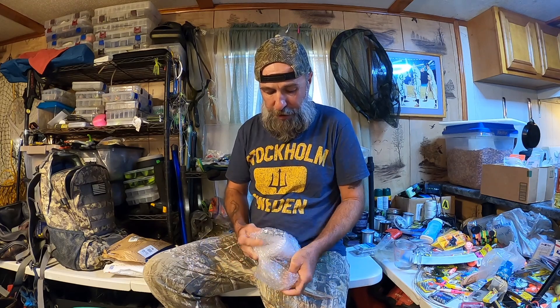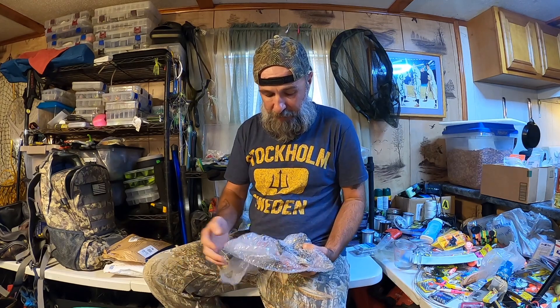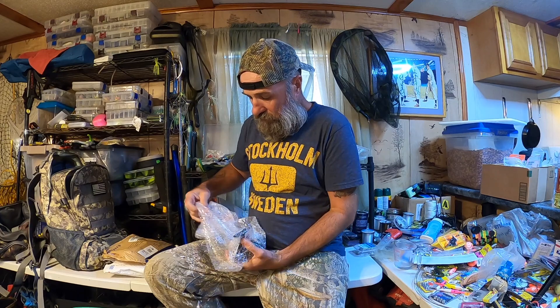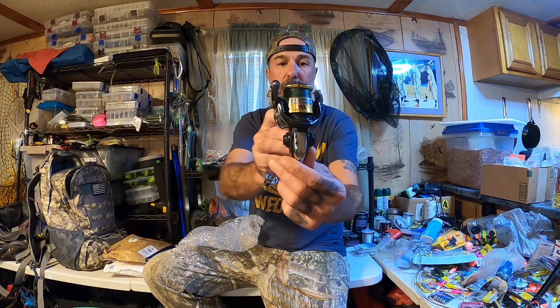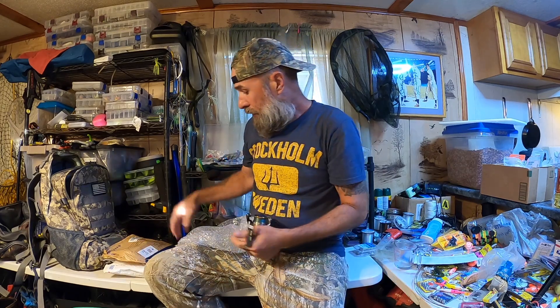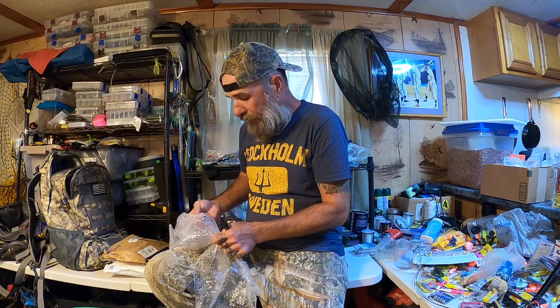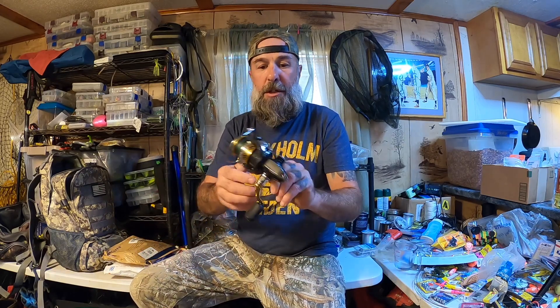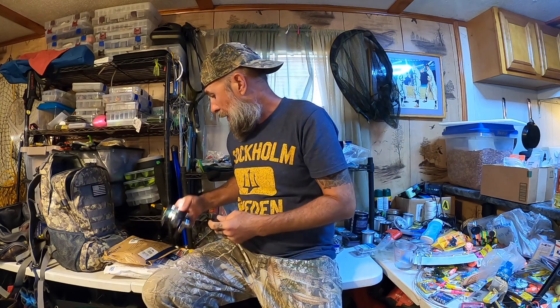I think this is a reel — actually I know it is. This is a 1000 size reel, a micro reel, by Shimano. One of the components is stuck in here. That feels nice and smooth. Thanks Barney. Got to figure out what rod I want to put this on. That is awesome.